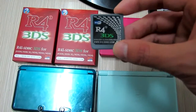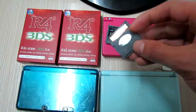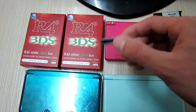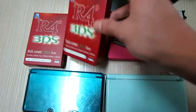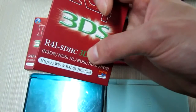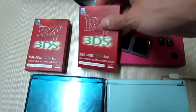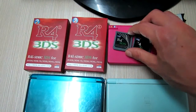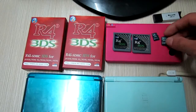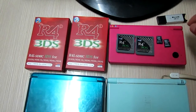I have this Wi-Fi R4i 3DS card for the update for the DSi System 1.44, and both of these two cards are made from www.r4i-sdhc.com. Now I will install the firmware — the latest firmware — into these memory cards, and I need to download it from the official website.